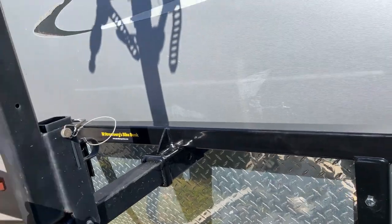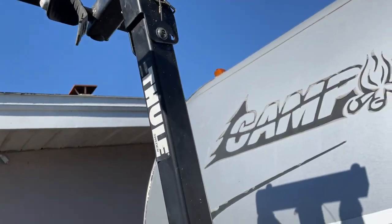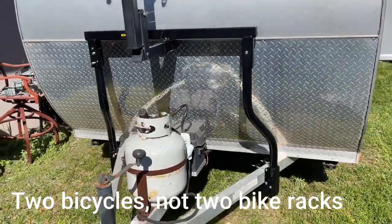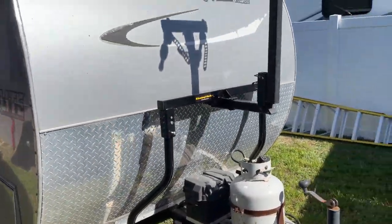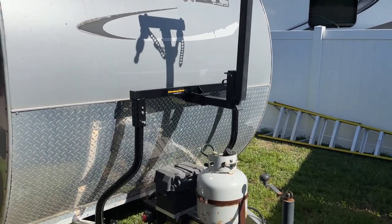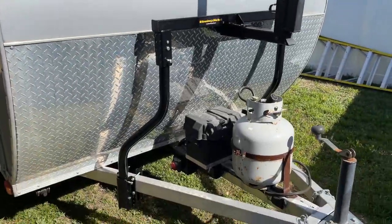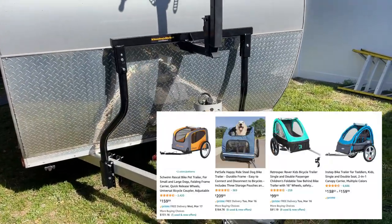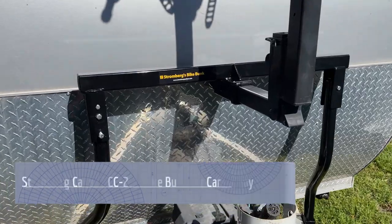This is pretty darn sturdy. I expect with the bumps this is going to bounce a little bit, but as long as these are secure I should be able to get two bike racks on here with no problem. If it sucks I will make another video about that, but right now it seems pretty good, and now we can go biking.